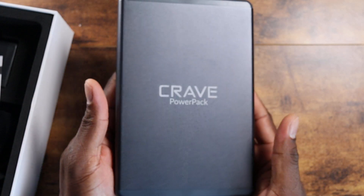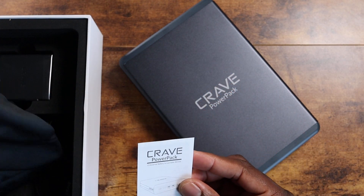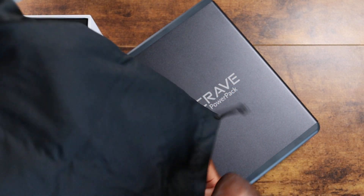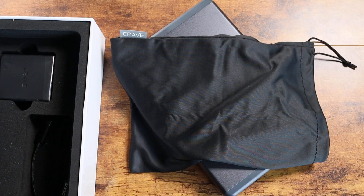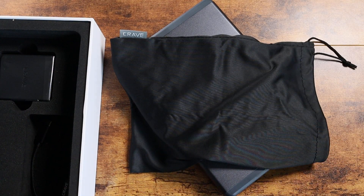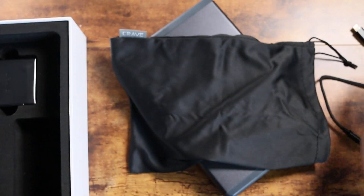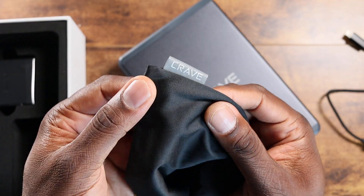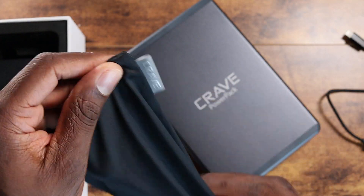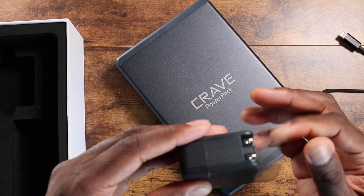On the side, it just says Made in China. This is just for power. So in the box here, you get a nice bag to protect it. You've got your instruction manual and everything down there, and you've got two Type-C cables — you're going to need those to charge this. It's a nice looking little bag with Crave branding on it. And then you've got this ginormous power brick.